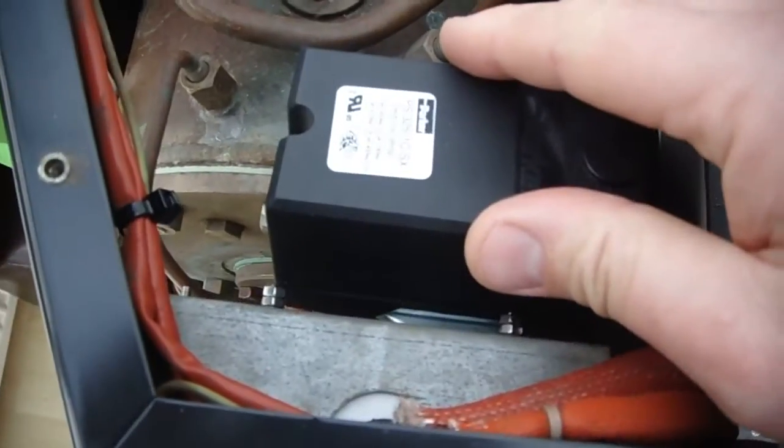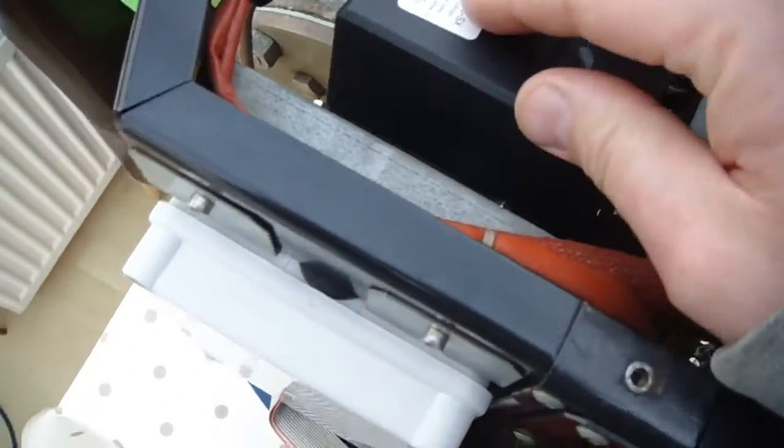We've got the steam valve, and this is a new Parker pressure switch, which you've just heard click in here.